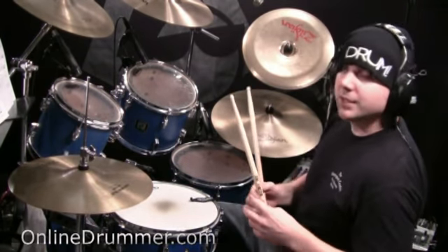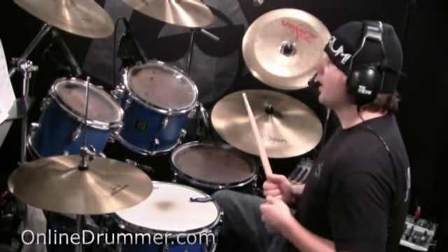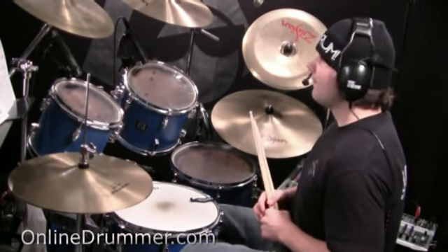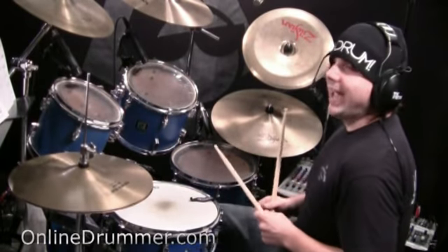The bass drum is going to drive this exercise. It's playing on all the one. So we've got one, three and four and, three and four and. And in between those, you're going to be playing drum fills, ad-lib.